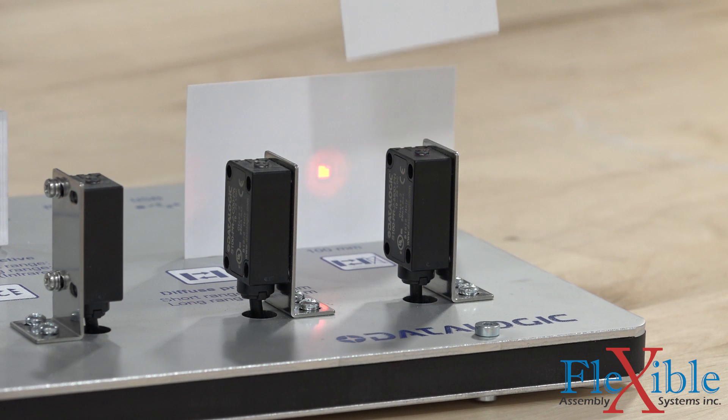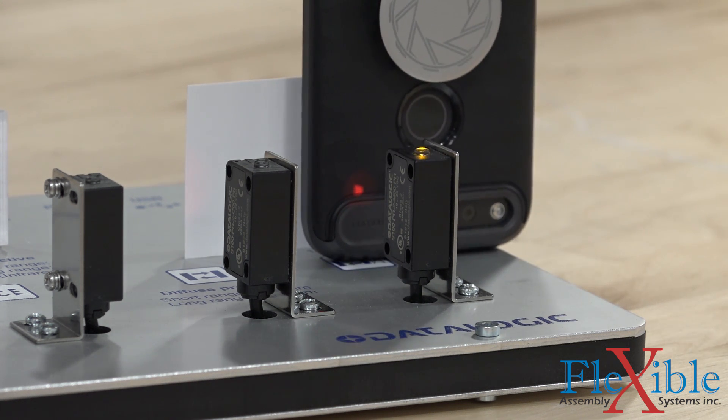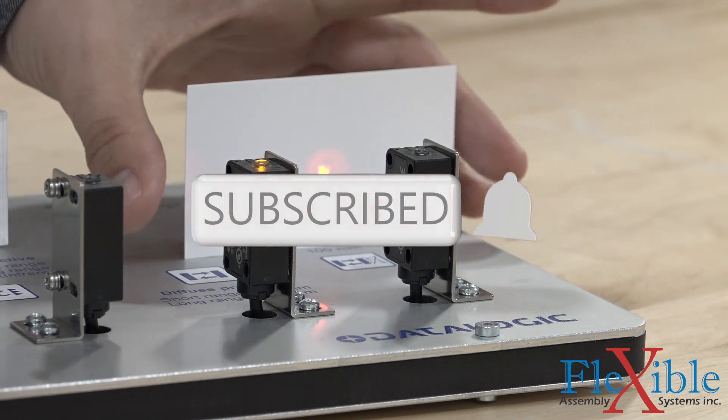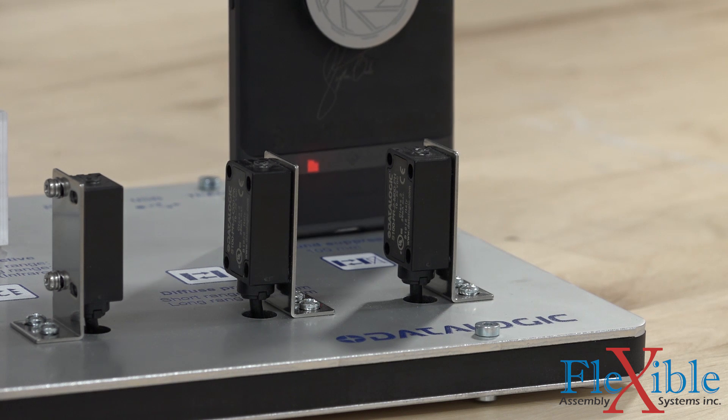This video concludes our introduction series to photoelectric sensor types. If you are interested in finding out more about these sensors or purchasing some, send us a message or visit our website in the description. To see more videos like this in the future, be sure to subscribe to Flexible Assembly and enable alerts for new videos. Thanks for tuning in — see you next time.